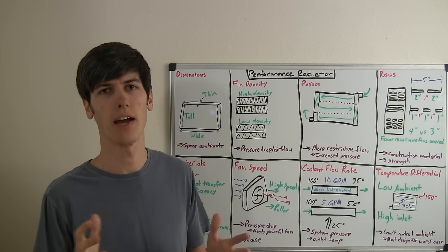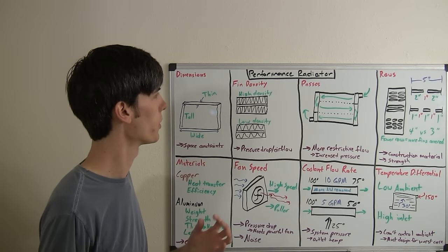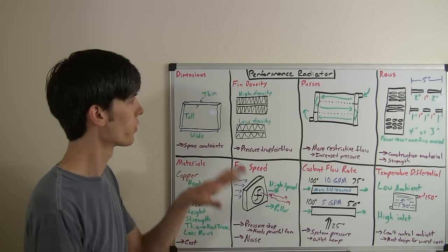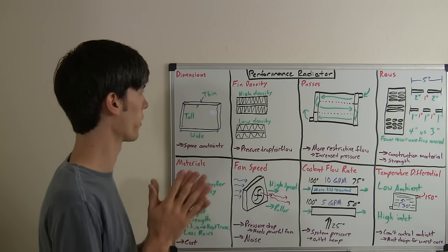Now that we understand the basics of how a radiator works, let's take a look at different criteria used to create a performance radiator and some of the different ways you can increase the cooling of a radiator. I've chosen eight different ways which I feel are some of the most important, though certainly there are more out there.